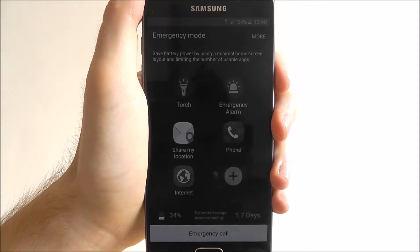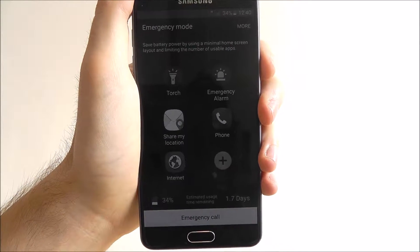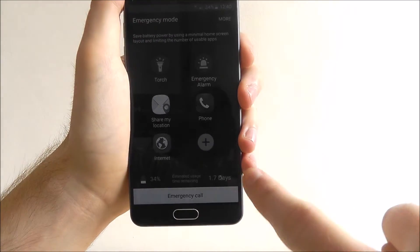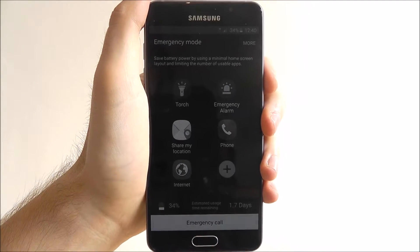There's also a share my location option, which is particularly helpful if you are lost — you can use it to send your details to another contact. At the bottom you've got the emergency call option as well as an estimated battery usage reminder, which at the moment is 1.7 days.